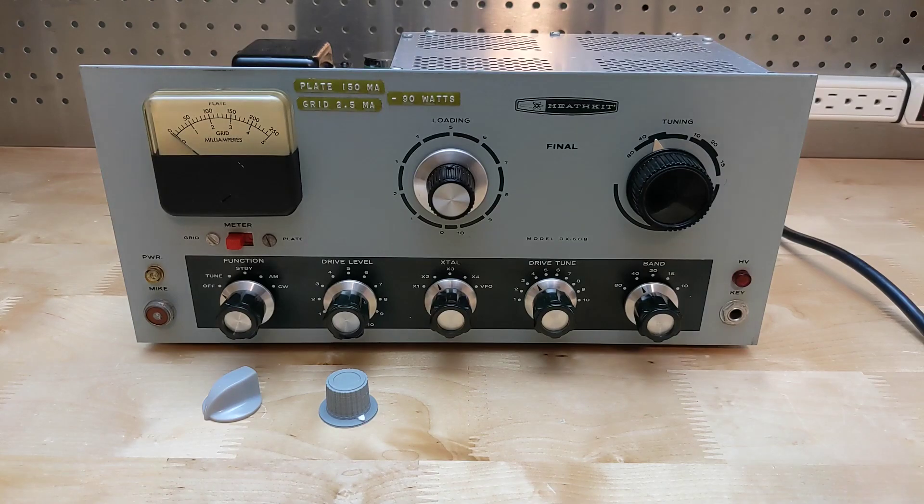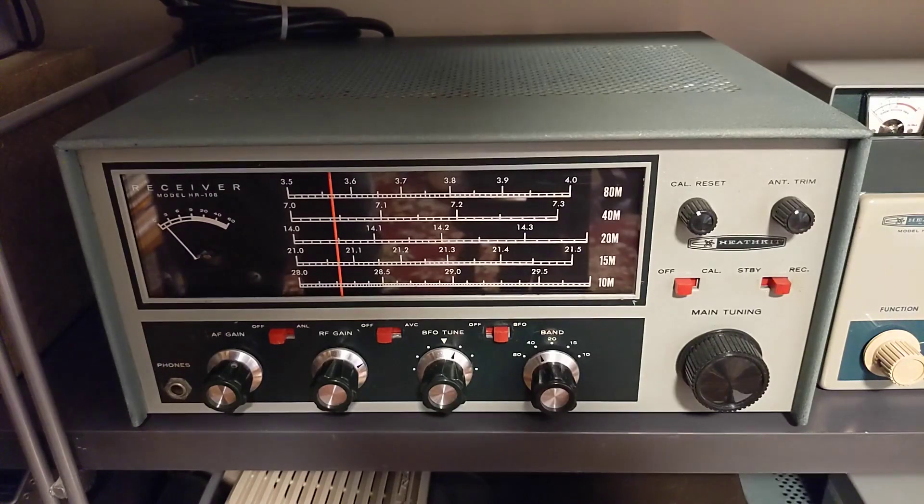The smaller knobs had been replaced by the more attractive Heathkit SB/HW-series style knobs, except for the function switch which had a non-Heathkit knob. I put a matching knob on the function switch. I also took the opportunity to replace the knobs on my HR-10B receiver to the same type so that both units match.